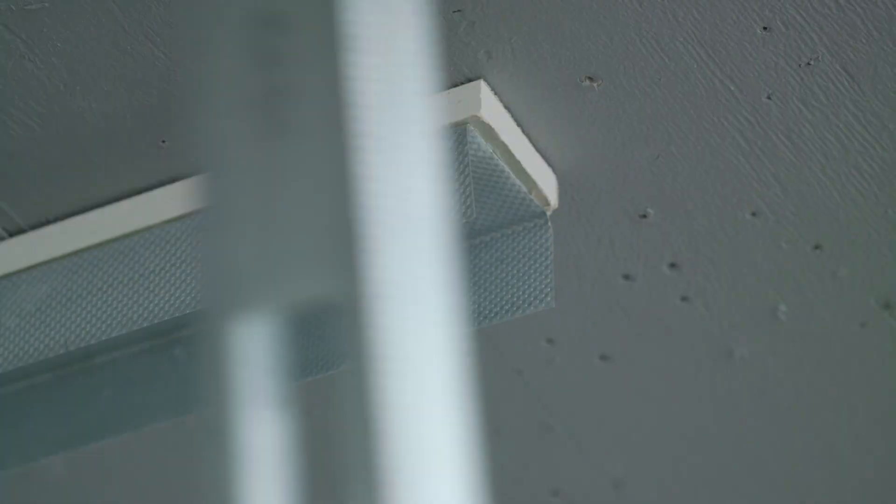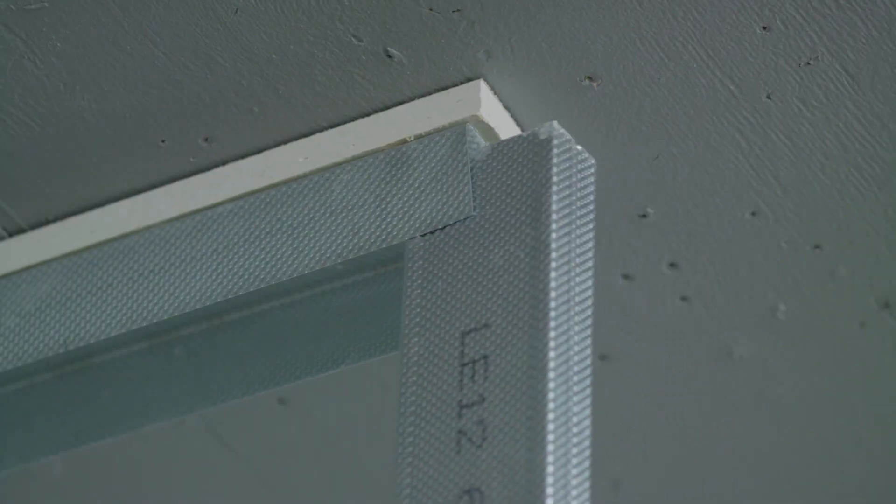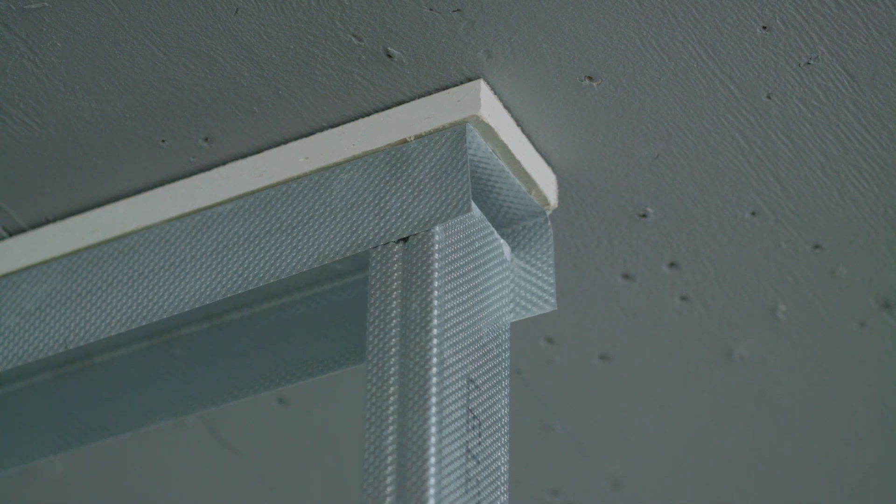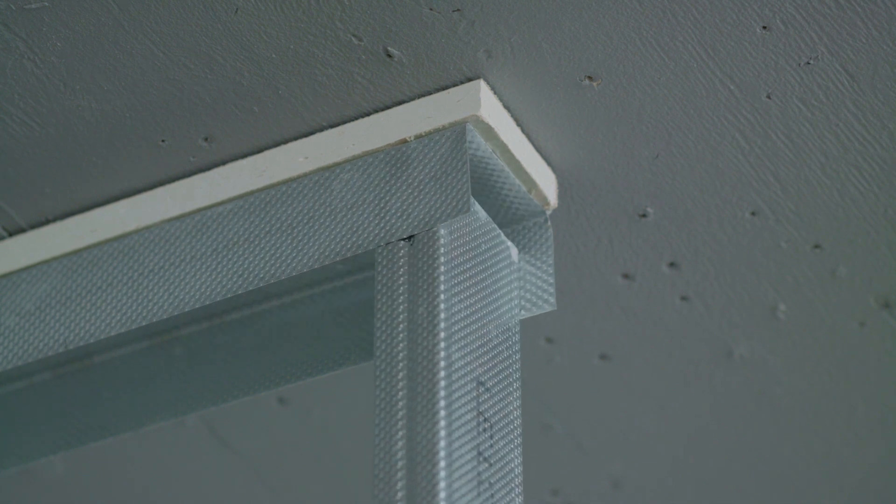This short video will show and explain how deflection heads work and the importance of installing them correctly, specifically in relation to fire resistance, sound insulation and structural stability.